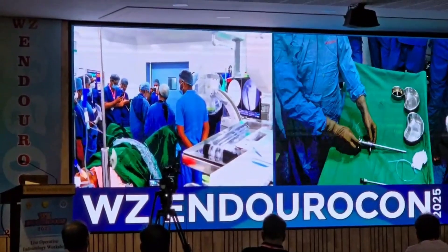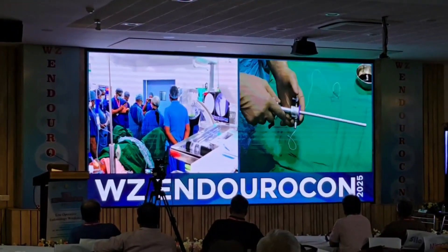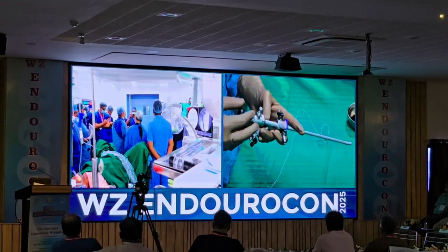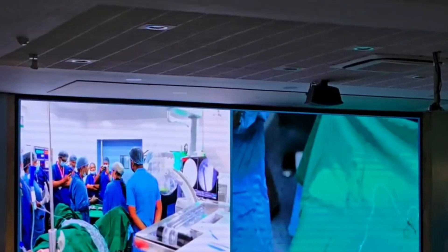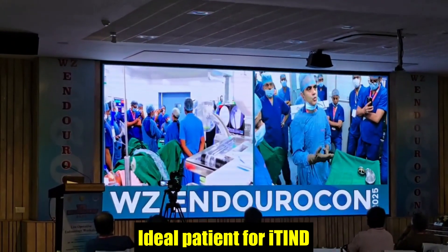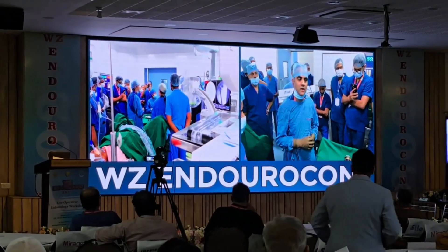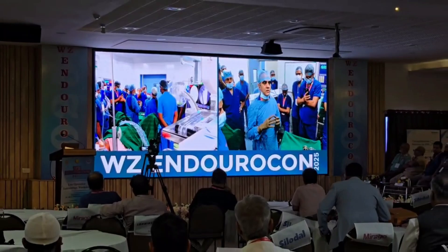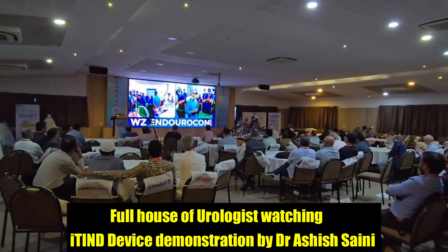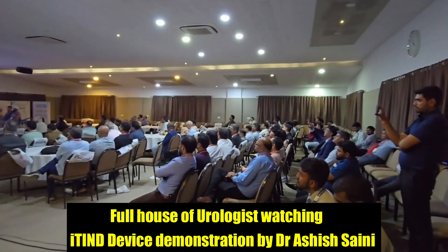Apart from this device, we need minimal equipment — a 19 French cystoscope for Olympus, which is the only instrument required. What would be an ideal case? A patient who is sexually active, with preserved ejaculation, who has a smaller prostate, younger men who have a high bladder neck — an absence of medial lobe, a smaller gland, and a high bladder neck are ideally suited for an ITID device.